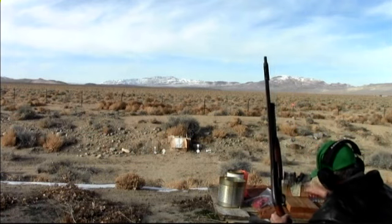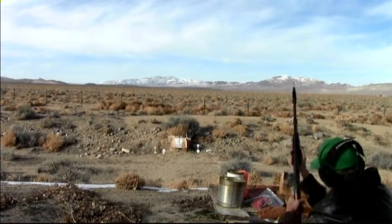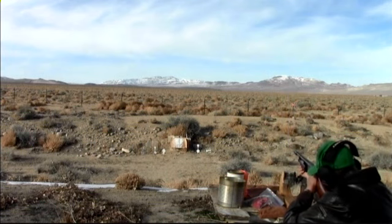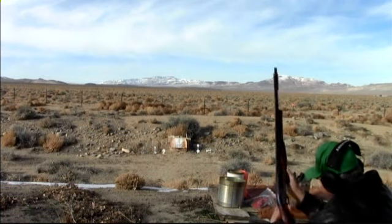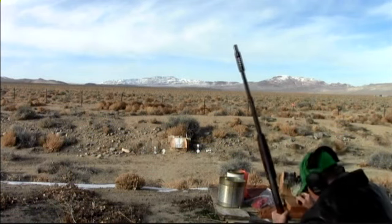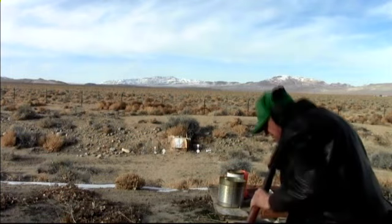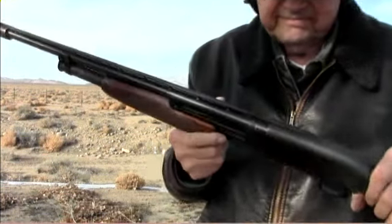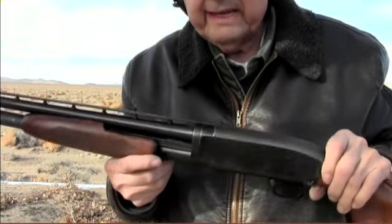Got a little piece of a shell out there hanging. There it went — that one was just barely hanging on there. There you go. Model 12 skeet gun, 28 gauge.